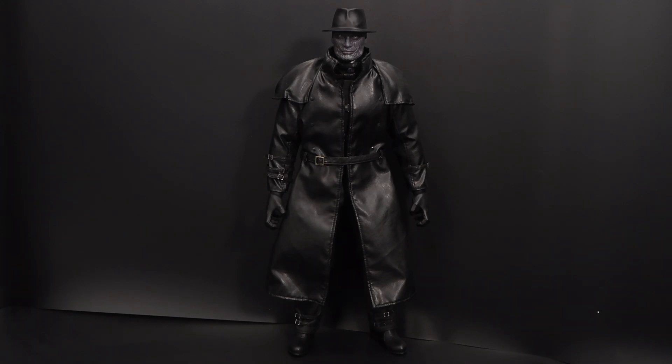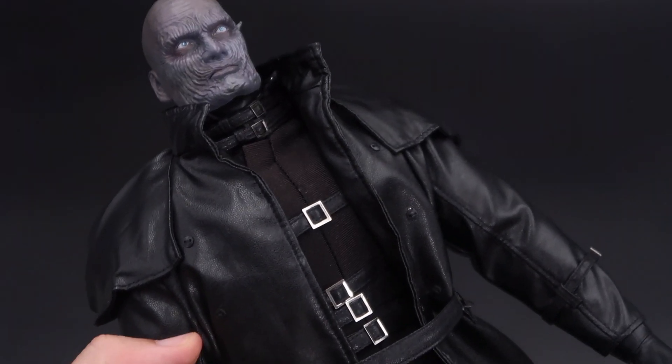Here is our Mad Tyrant just out of the box. I had a bit of difficulty shooting him in the light box because he is almost 50 centimeters high. Let's take a look at his outfit.